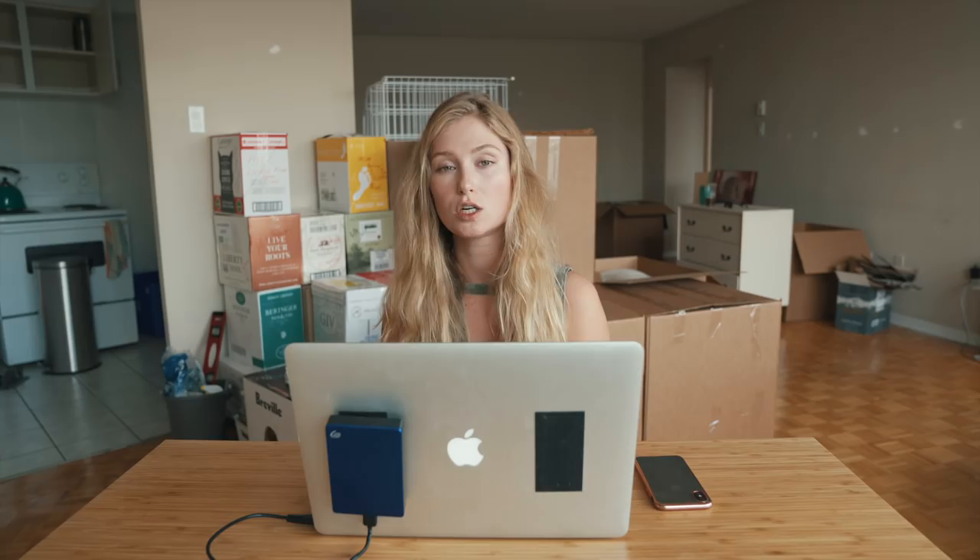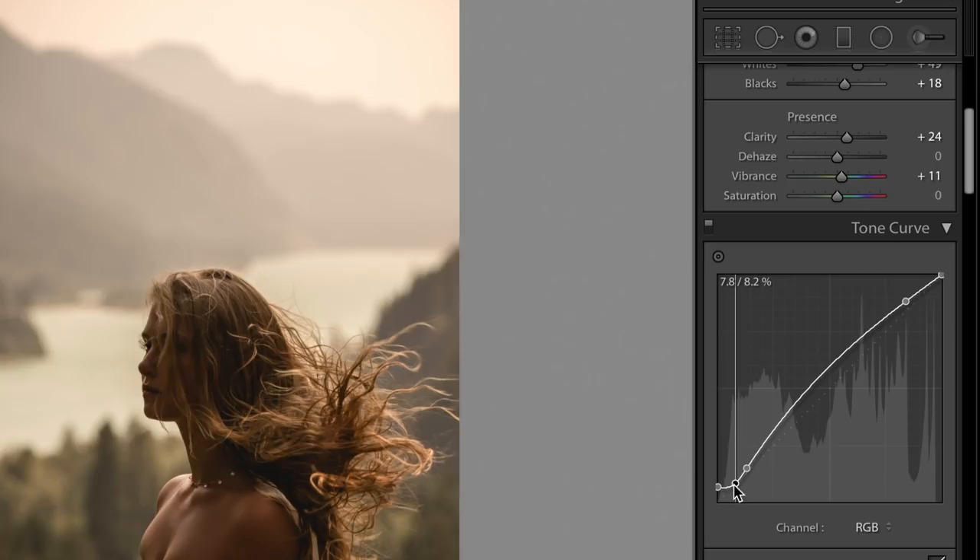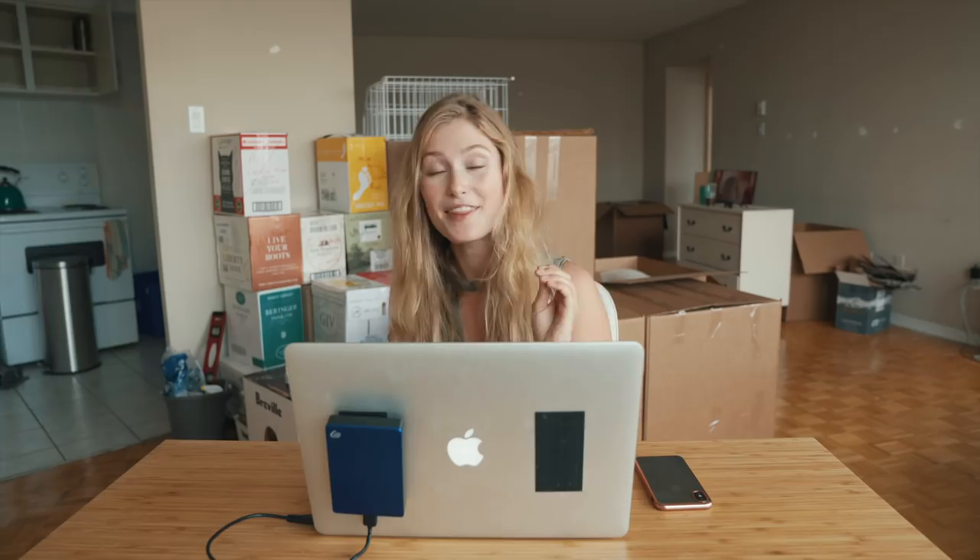The next thing is the tone curve, which is where I finalize exactly where I want the highlights and where I want the darks. I usually lift the blacks a little bit, and in this case I brought up the highlights just a touch. I really like the way the blacks look when they're a little bit lifted — it kind of smooths them out. I just really like that look.